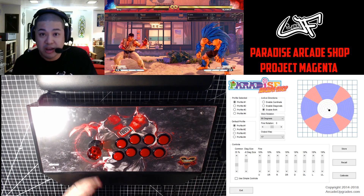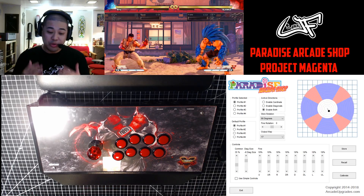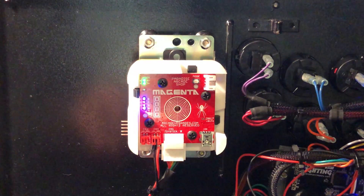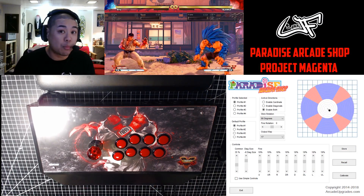This is the Project Magenta joystick for my friends at Paradise Arcade Shop. What makes this really unique is it's basically a contactless joystick. It translates everything into digital inputs, as you can see on the bottom right of my screen.